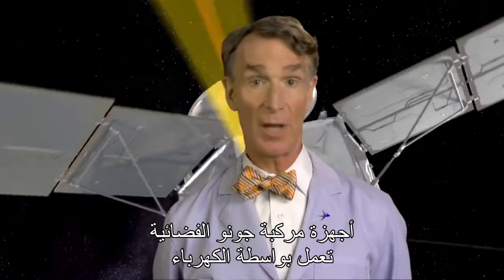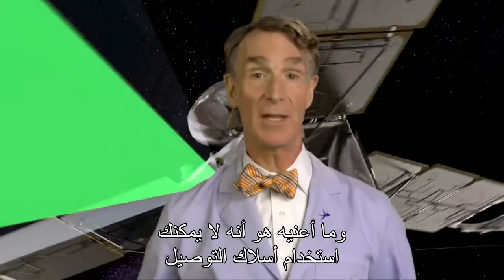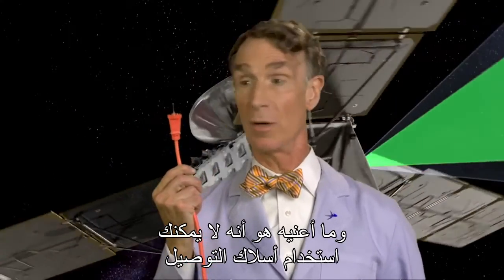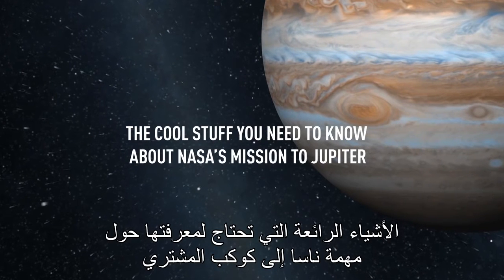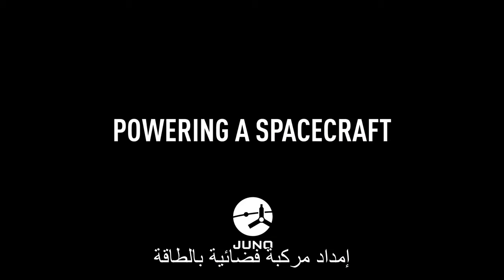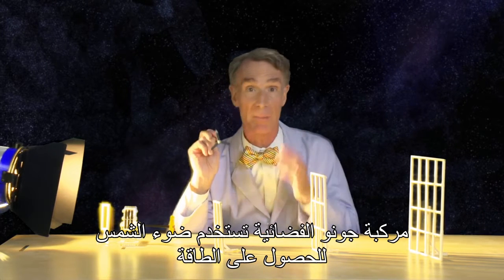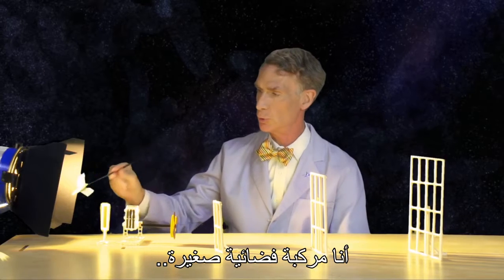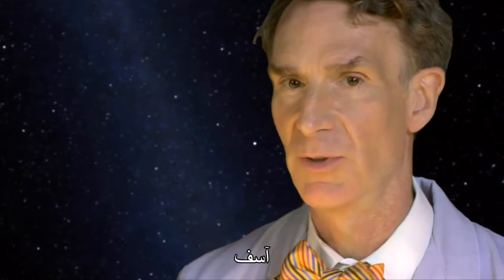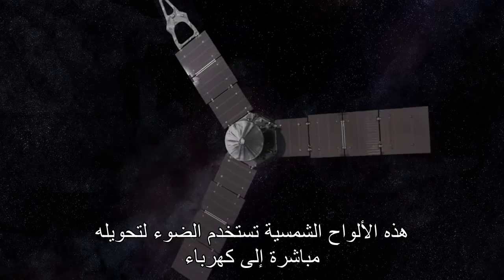The Juno spacecraft's instruments run on electricity. But how do you power it when it's millions of miles from the Earth? You can't very well run an extension cord. The Juno spacecraft is powered by light from the sun. These three solar arrays take light and convert it directly into electricity.